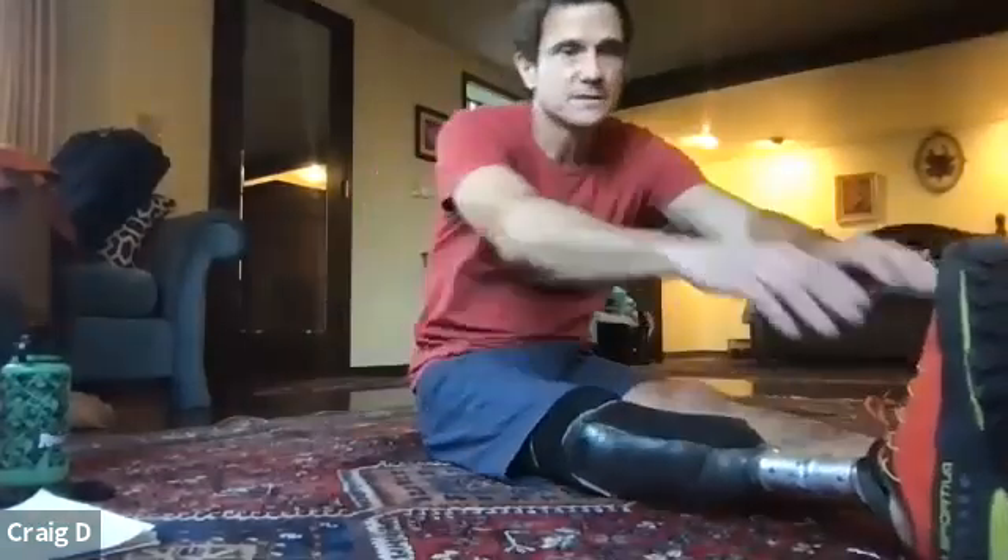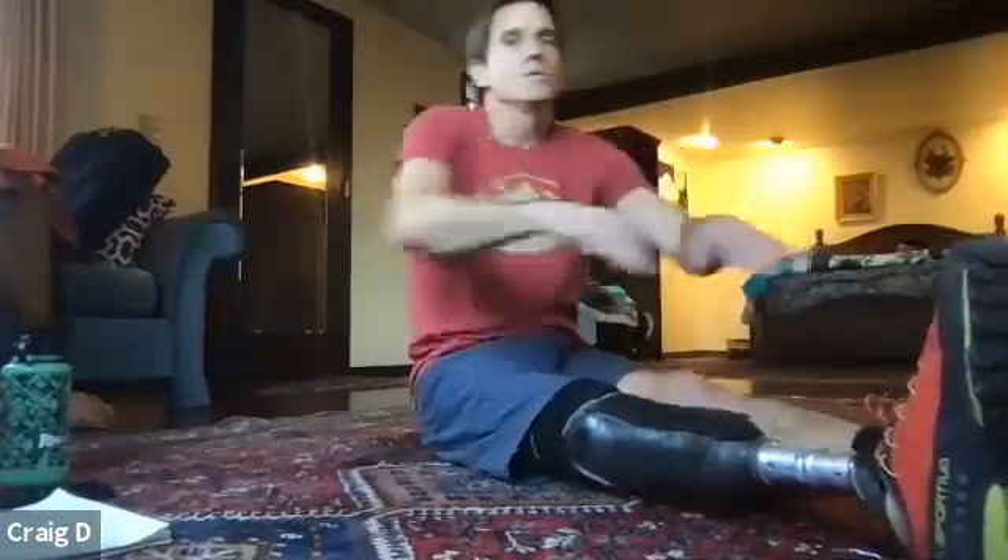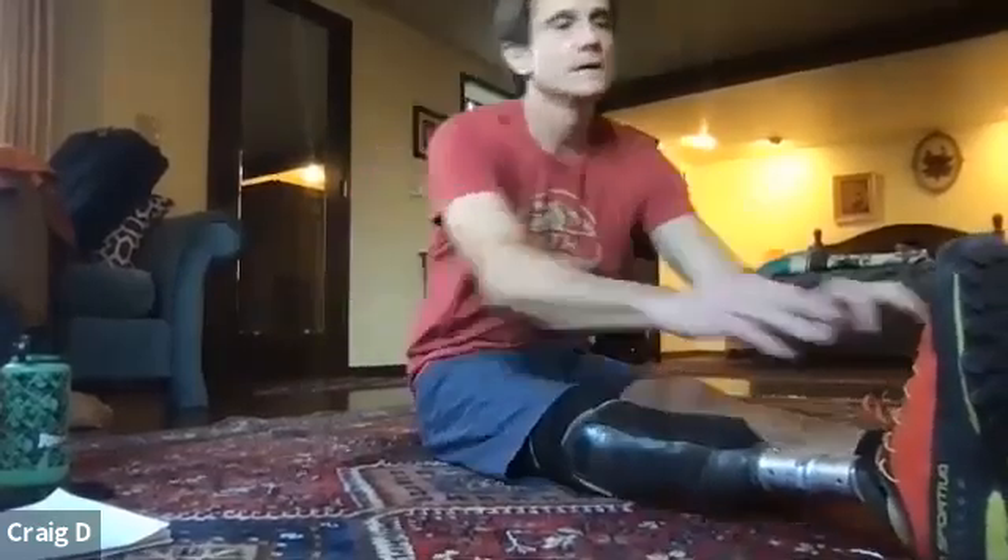Now we're going to do those rows again — pivoting into your hips, pulling in, pulling back. Make sure that chest comes up nice and high. We're going to do 15 of these. One, two, three, four, five, six, seven, eight, nine, ten. Five more: one, two, three, four, and five.